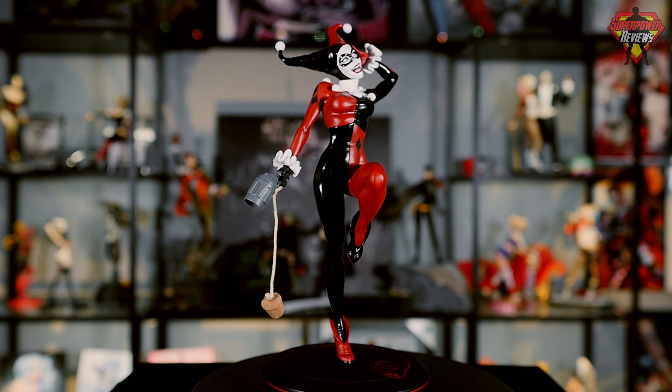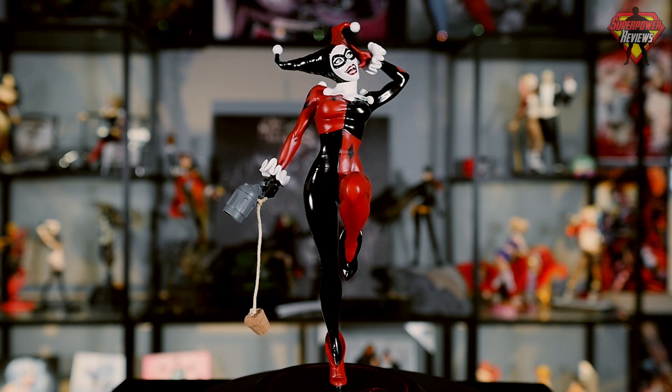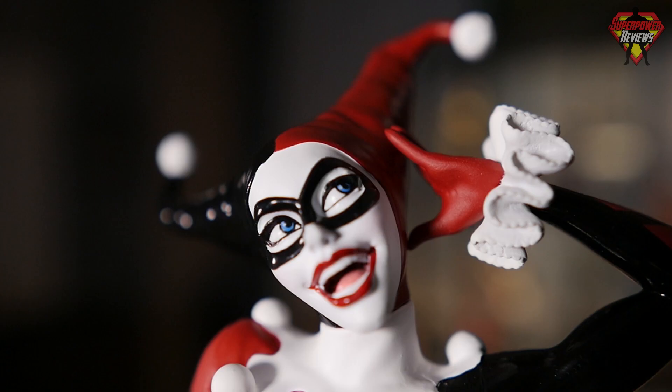Welcome to Superpower Reviews. My name is Liam Smith. Today we're going to be reviewing the DC Covergirls Harley Quinn by artist Joelle Jones.